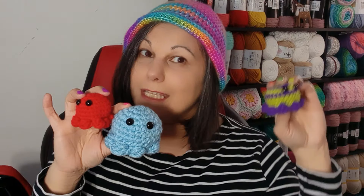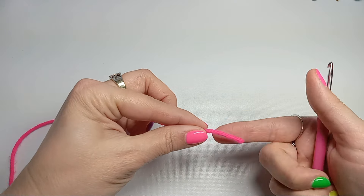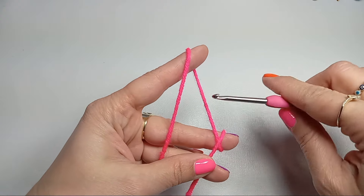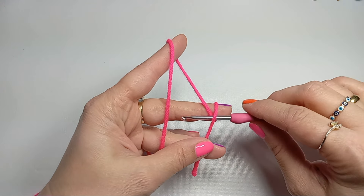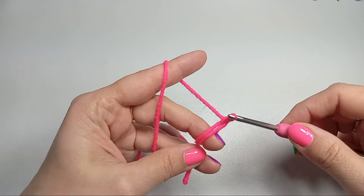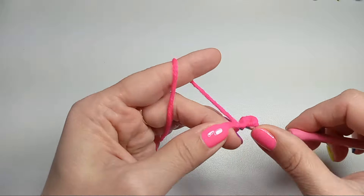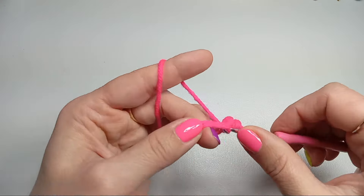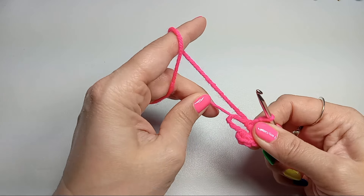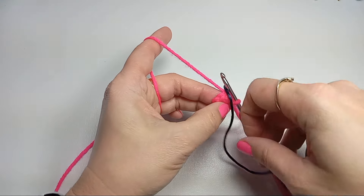Let's get started — you'll find all the supplies in the description below. We will start with a magic ring: grab the tail of your working yarn and wrap it around your middle finger, bring it to the front of your working yarn so they crisscross. Insert your hook under the tail, grab your working yarn, draw a loop, and do one chain. Then in the magic ring we will do six single crochets. I'm using a 3.5 millimeter crochet hook even though my yarn is four weight and the recommended hook size is 5.5. Now tighten the magic ring and grab your marker so we know where the beginning is.